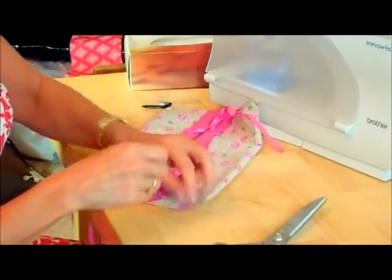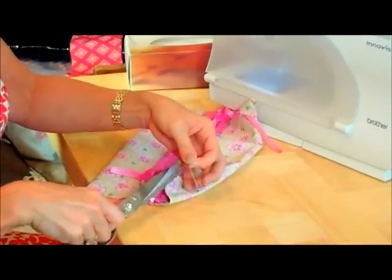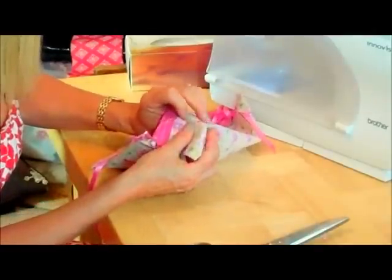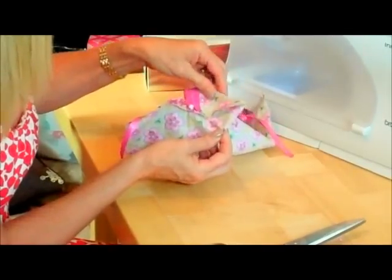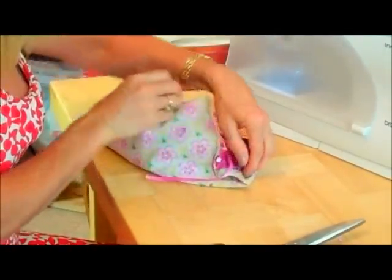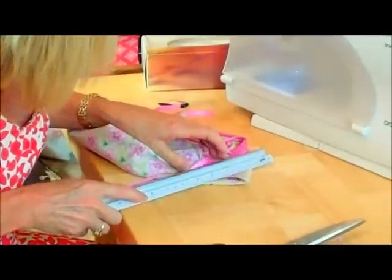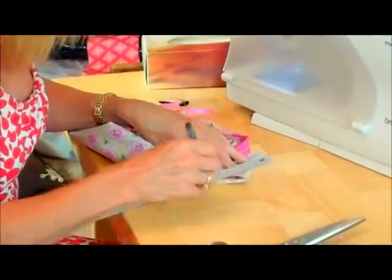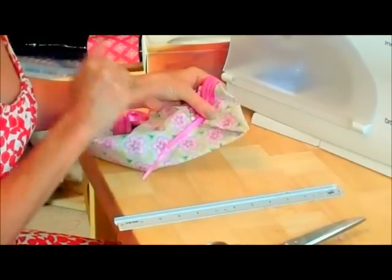Then it's a case of joining the dots. Open out the corner, take the first dot on the top, take the dot on the bottom, and flatten that corner out. Then I'm going to draw a line between those two dots — and that's where I'm going to sew. I'll need my ruler: top dot, bottom dot, line across. So that's going to be my stitch mark, and I'll need to do that on all four sides.